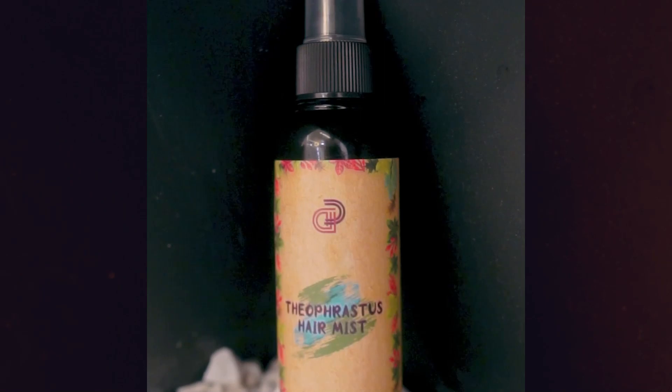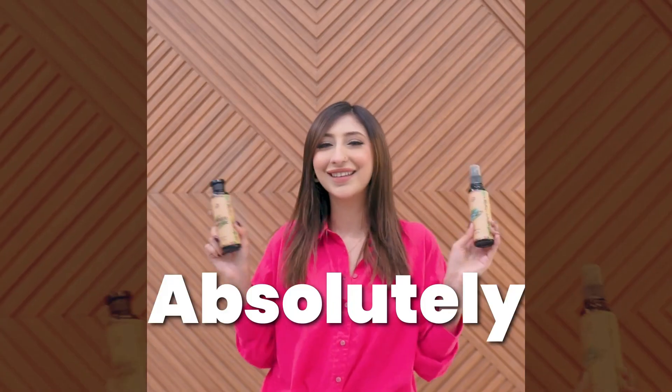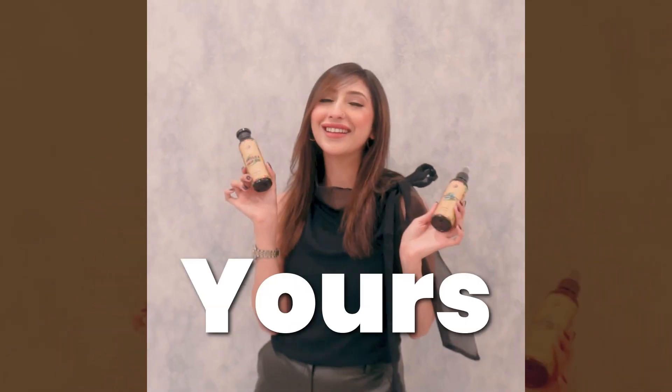It made my hair super soft, silky and strong. This mist is the best for styling as it keeps my hair frizz-free and grease-free. I absolutely love it. Order yours now!